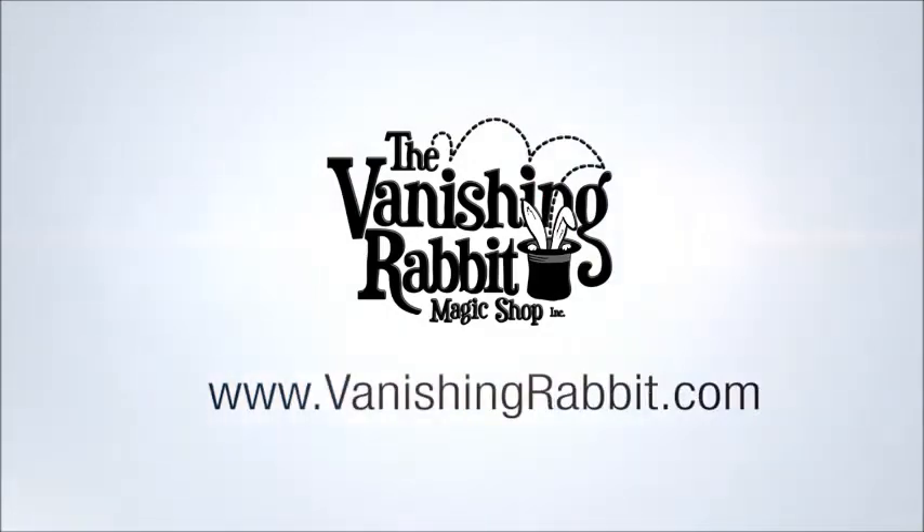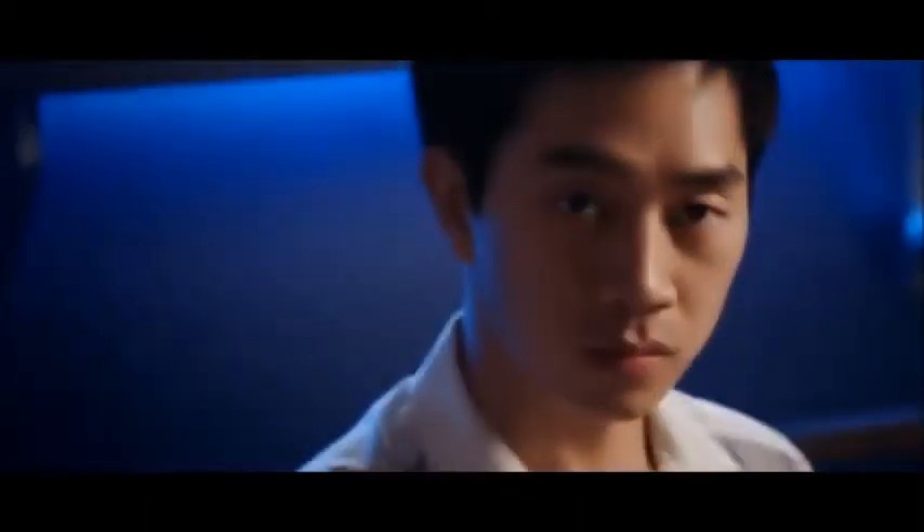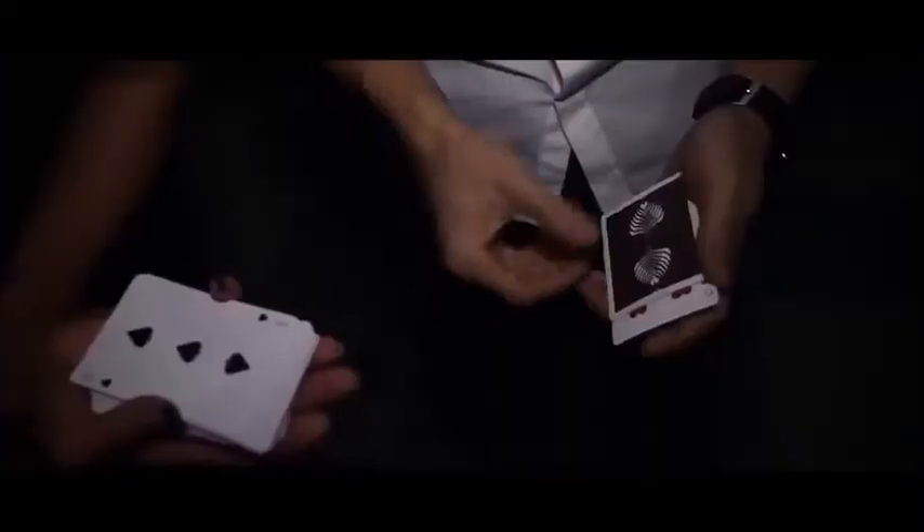Okie dokie, roll up! Hey, this is Patrick with Sans Minds Magic sharing my signature sleight of hand card magic.